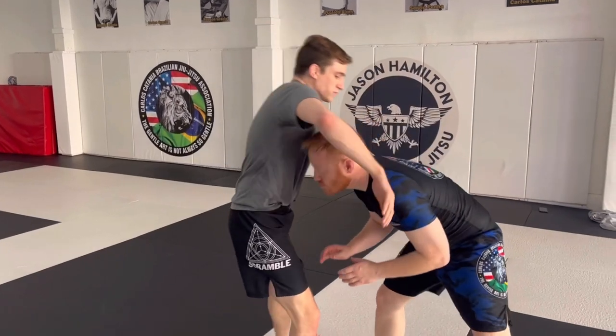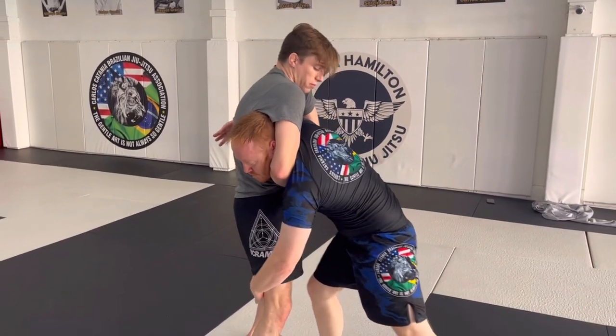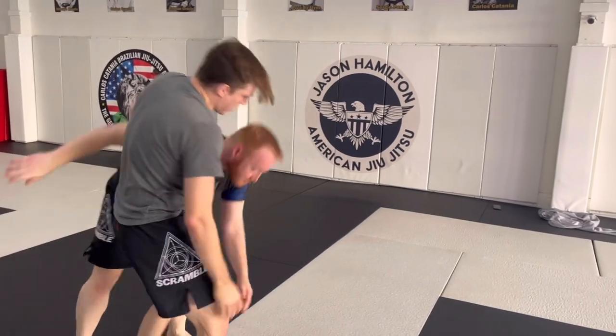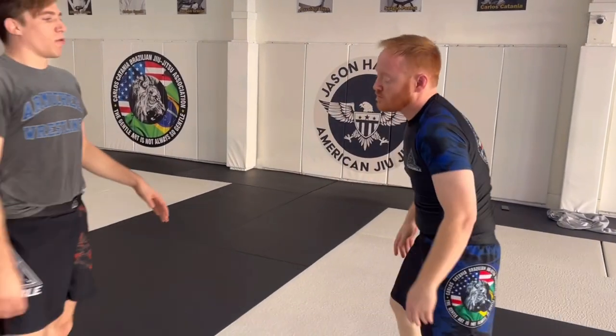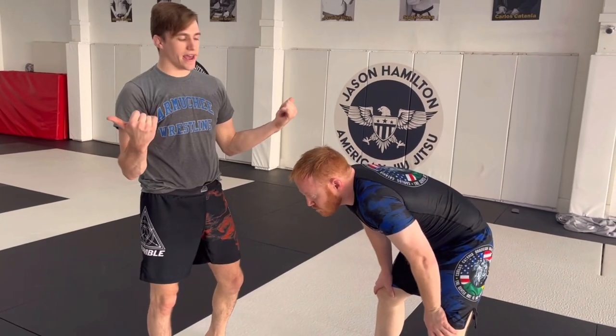The thing is, if I just cling to this and start walking my hips in, he can finish his double legs here. So this can be bad. What I want to do is limit his options. I do not want his head and his hips to get on opposite sides.